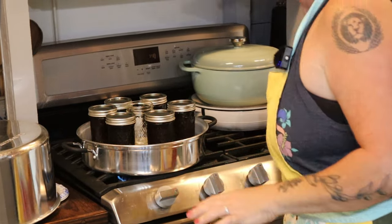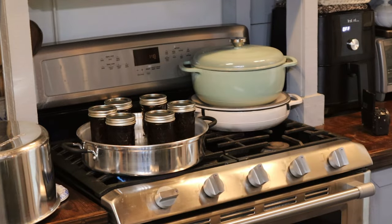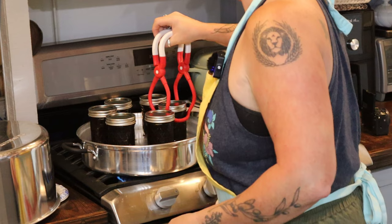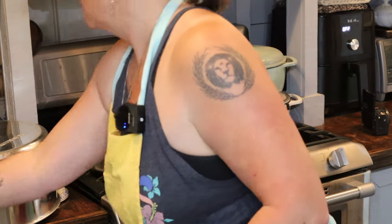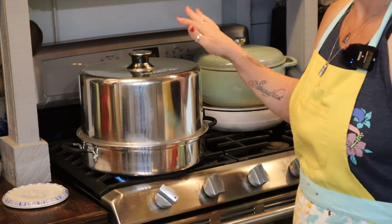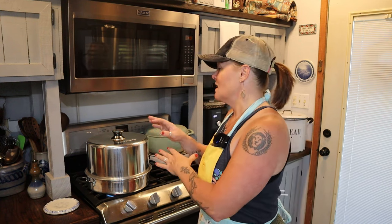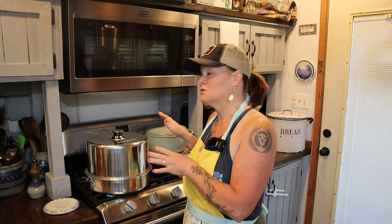Since my jars are filled, I'm going to pull out this one empty jar I didn't need, put the lid on my steam canner, and turn up the heat — we want this to start heating up. I'm using my steam canner to process these jars. This is a high acid recipe, which means you would normally process it in a hot water bath canner. But anytime I'm doing something that isn't a humongous batch, I use my steam canner because it heats up quickly, cools down quickly, it's lightweight, easy to use, and it's just my favorite way to process high acid foods.